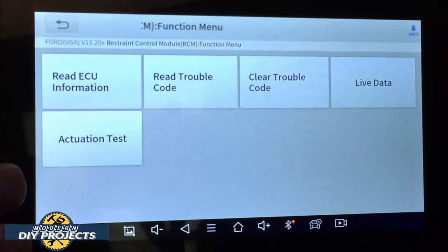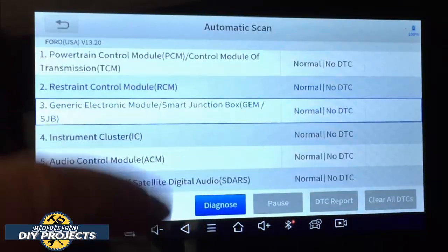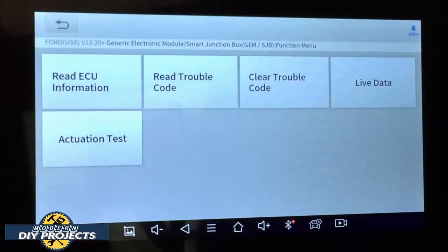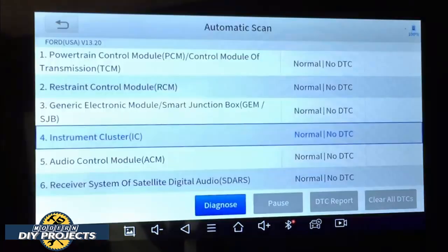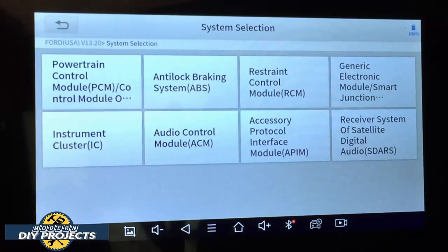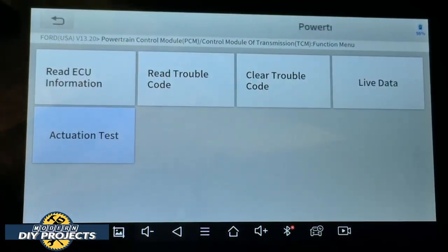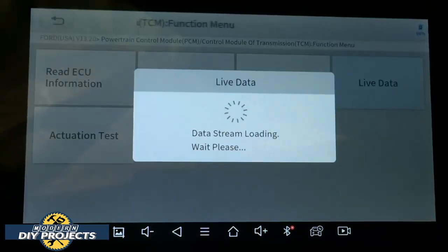I'm not going to do an actuation test of the seatbelts or anything like that because you won't be able to see or hear it, but I will show you some bi-directional controls a little bit later. You can go into each different module, select diagnose, and it'll tell you what it can or cannot do. Every vehicle will have a different set of units you can look into.